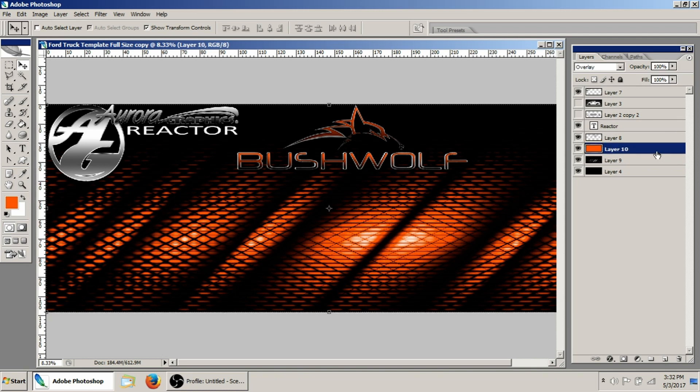If you've got multiple colors in a logo, you can use a gradient instead of a solid color fill like this. But really, that's all there is to it guys.